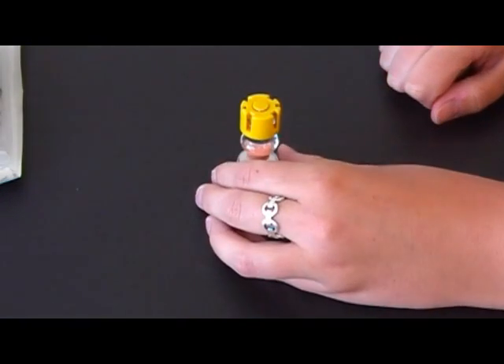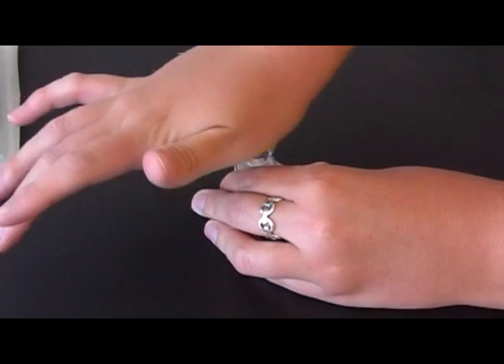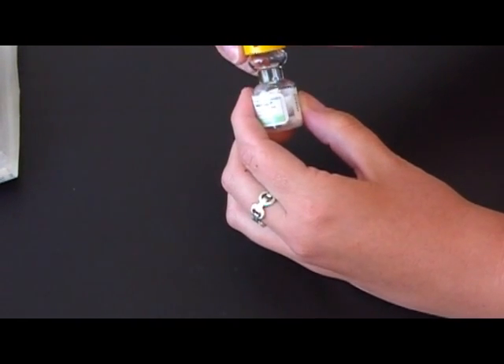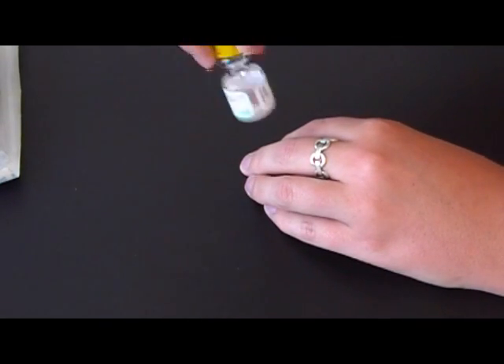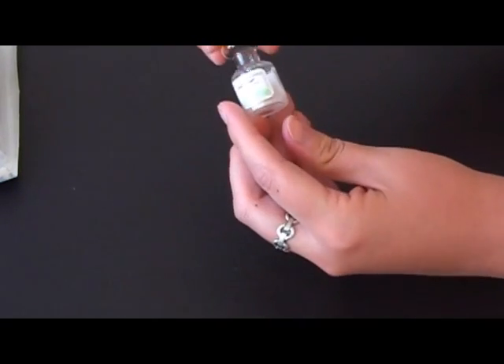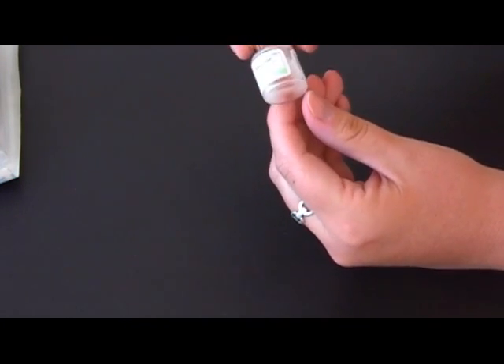The first step is to activate your Solu-Cortef vial. To activate the vial, place it on a firm flat surface and push down on the lid hard. You have to dislodge the orange stopper down into the bottom of the vial. Next, shake the vial to dissolve all the medication. The goal is to have no lumps and you want all the powder to be dissolved.